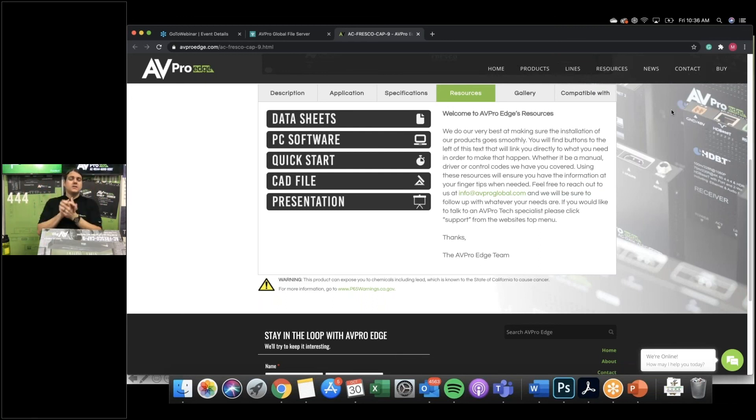Thanks again for joining us today. I really appreciate you checking out the Fresco Cap9 — the nine HDMI output video wall processor from AV Pro Edge. We have new products coming out next month in November: a seamless switching eight-by-eight, rack mounting systems for our extenders, new AV over IP systems, and super long AOC cables. Find all of that at avproedge.com — scroll down to see all our trainings, or reach out to your regional sales manager. Thank you so much for tuning in and I hope you call right away and order one of these Fresco Cap9s.